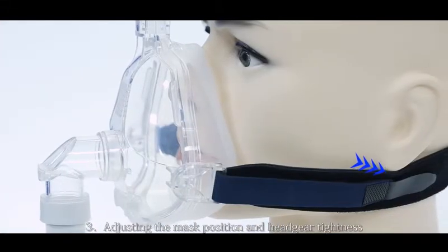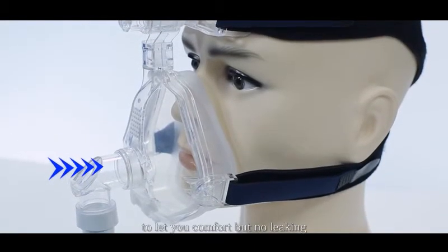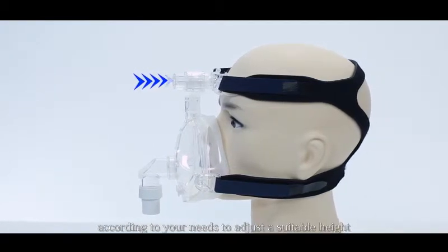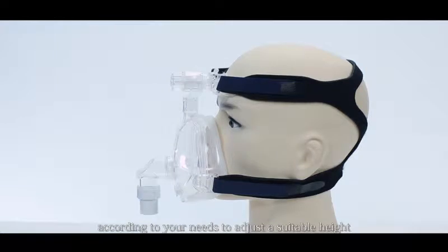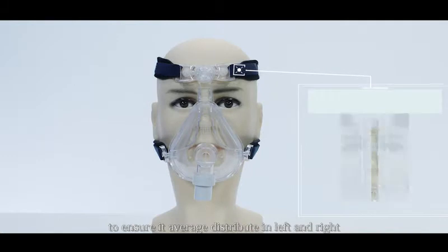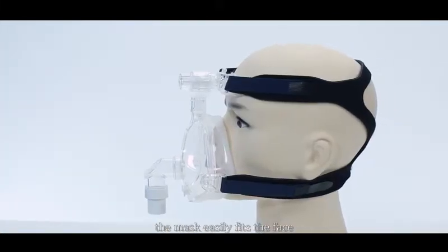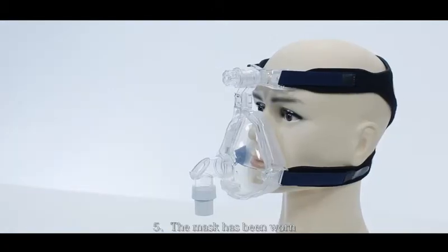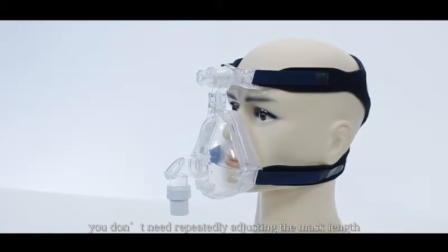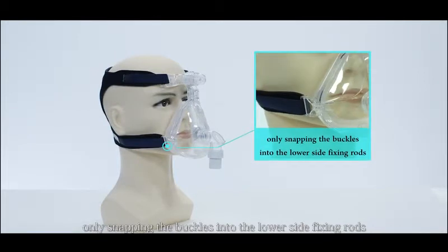Adjust the mask position and headgear tightness to be comfortable but with no leaking. Rotate the forehead fine tuner according to your needs to adjust the suitable height. Adjust the headgear position to ensure it is evenly distributed left and right, with the upper and lower headgear parallel, so the mask fits the face easily. Once the mask has been worn and fitted, you don't need to repeatedly adjust the mask length and headgear tightness next time — only snap the buckles into the lower side fixing rods.